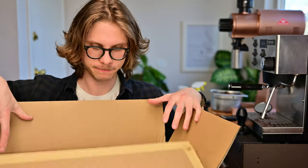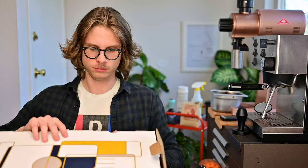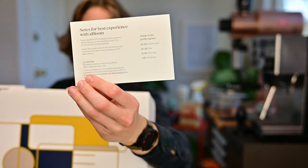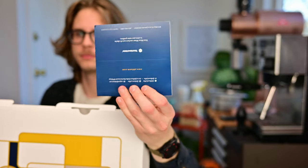It arrived packaged in an impressively small box, and with a little bit of wiggling, I was able to remove a handsomely designed package inside. Inside this box, I found a grind settings guide for different brew methods, a quick guide for getting started, a thank you card for backing the project, and a few packets of third wave water.